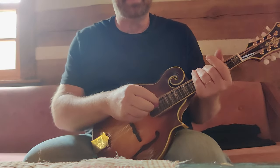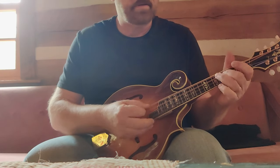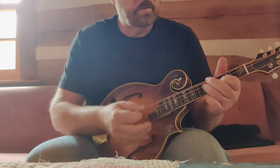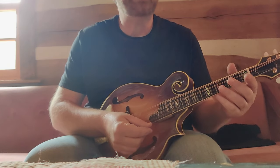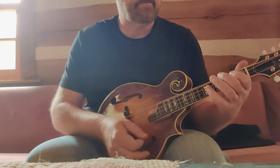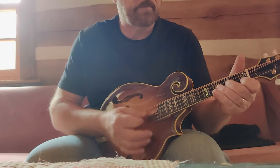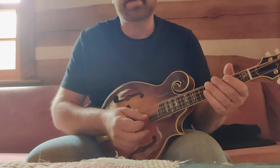It sounds like a two-by-four with strings to me. No kind of chop, it's just real tinny and weak. It sounds awful.